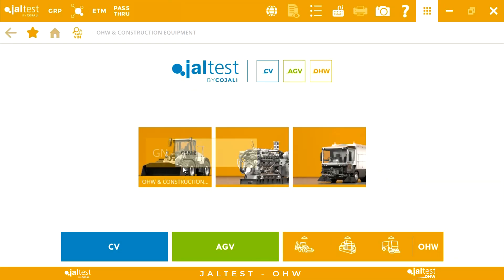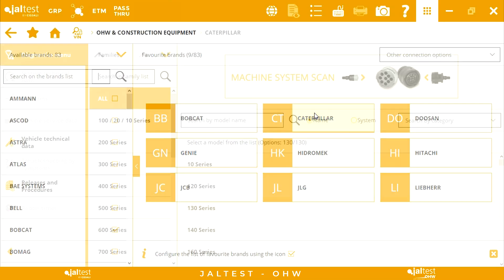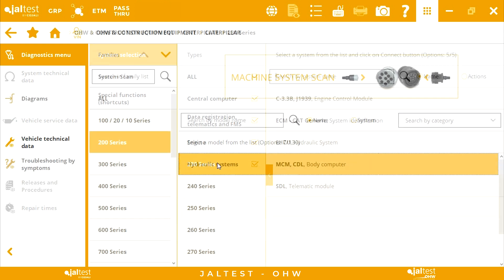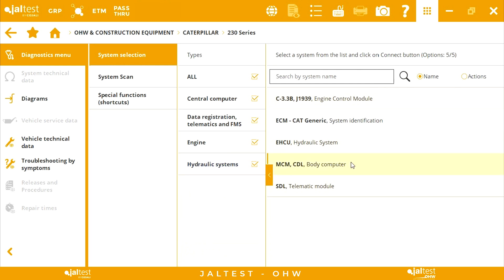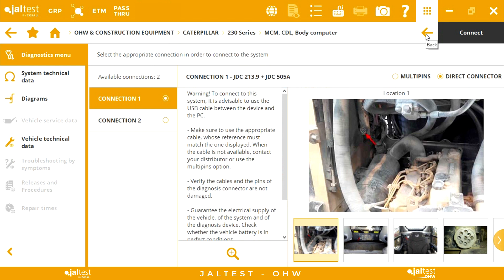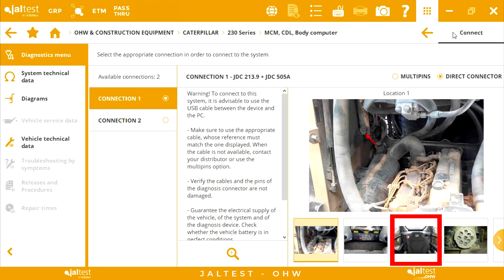After doing this, we need to figure out where the connector location is. To do it, we select the brand Caterpillar, the correct model, and then the system which contains the calibration — in this case the body computer. Clicking on connections and taking a look at the pictures, you will see where the connector location is easily.